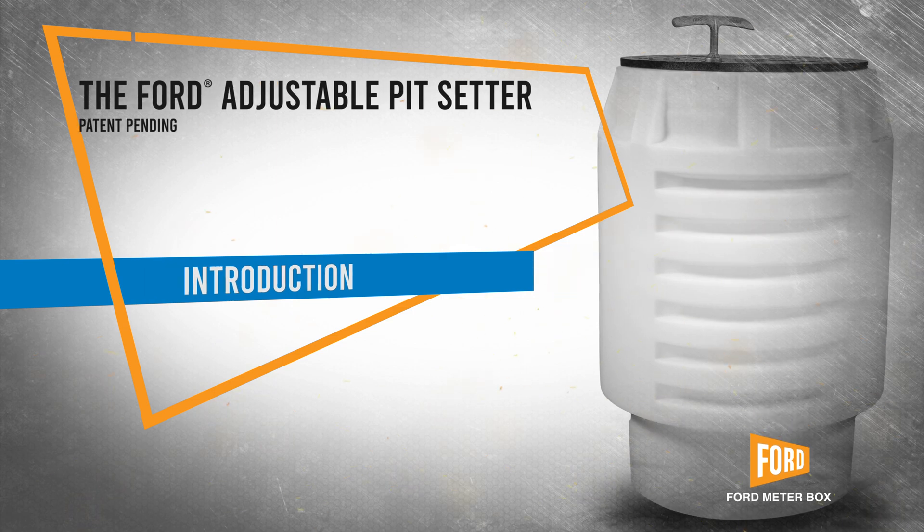Our goal is to always make our customers' lives easier. You want somebody to be able to look at it and say, oh this makes perfect sense, this is easy to use. Anybody can go out and raise it, rotate it, lock it into place.